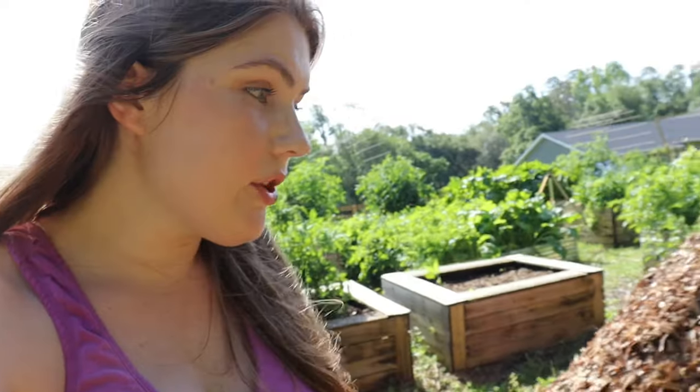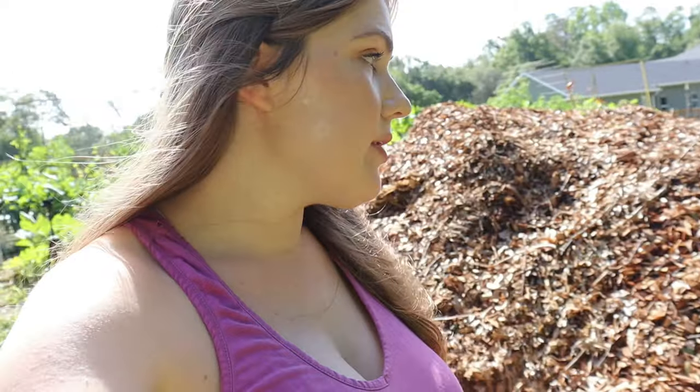We just got another chip drop — which is basically a cubic ton of mulch for free. It's a service called Chip Drop; go on their website and you can just apply to have them come to your house and drop it off. It helps arborists. We just got another one, which is awesome.